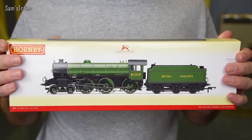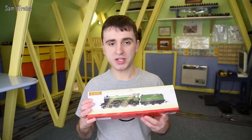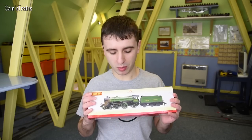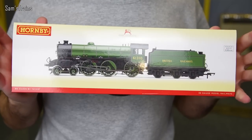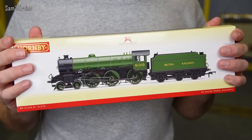Today I'm going to be unboxing this very beautiful locomotive known as the Thompson Class B1. As you can tell it's in this beautiful LNER green, although presumably this was modelled just after the switch over to British Railways in 1948. So you have got British Railways written on the tender, but at that time in history it was still painted in the LNER colours, which is very beautiful.